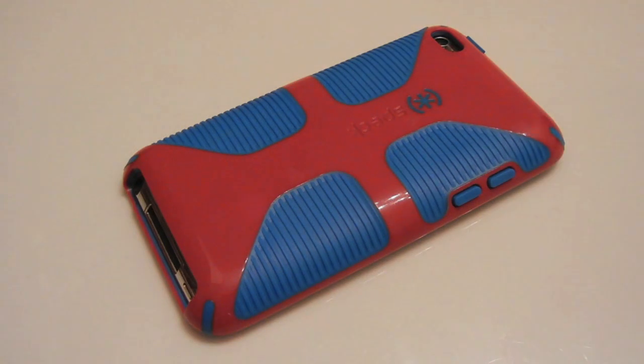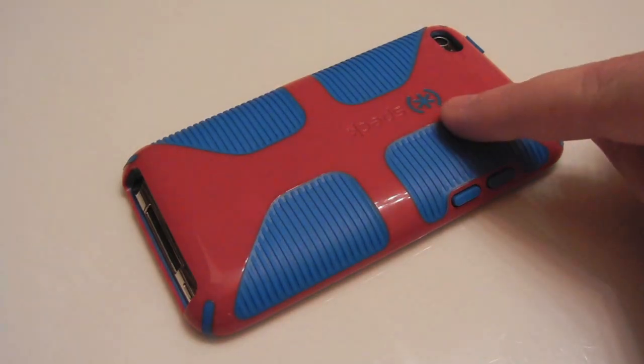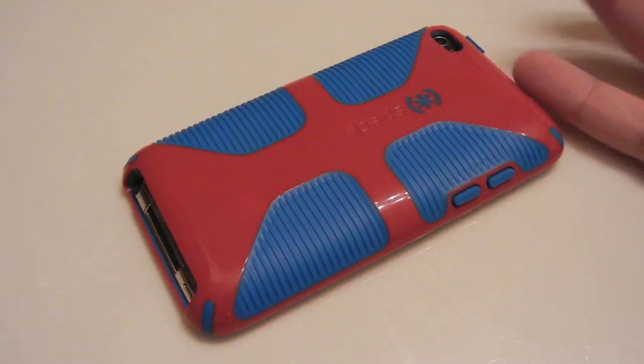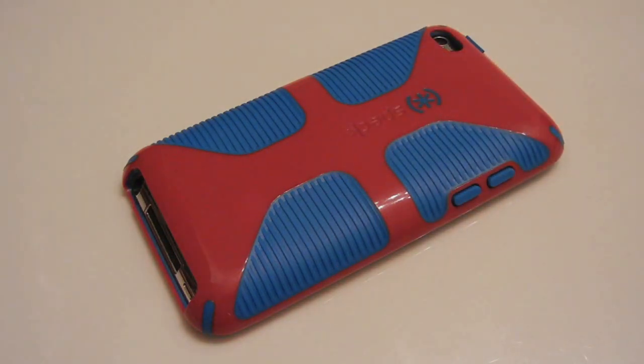This case retails for $34.95. I think it's an excellent case — the price might be a little steep, but other than that it's just fantastic. In comparison to the original Candy Show, I would actually recommend this case over it because it has more functionality at the same price, and you get more variety of colors with that two-tone design. Thanks a lot for watching, guys. Stay tuned — I will be attending Macworld 2011 in San Francisco, so stay tuned for those videos. Thanks a lot, guys.